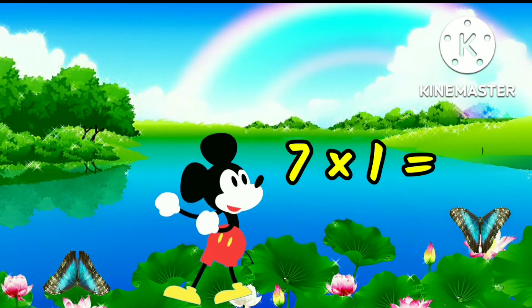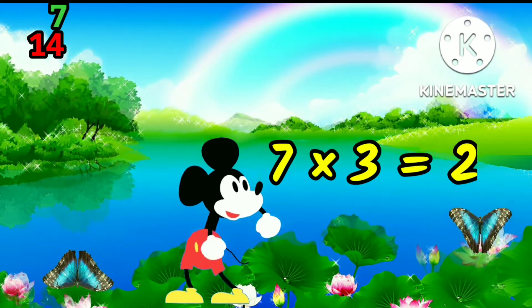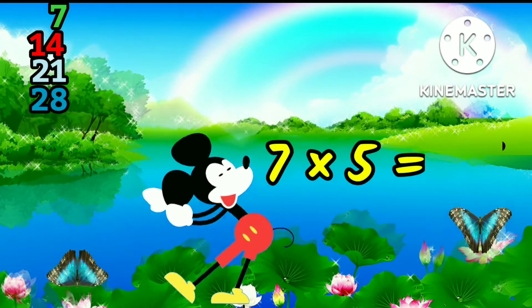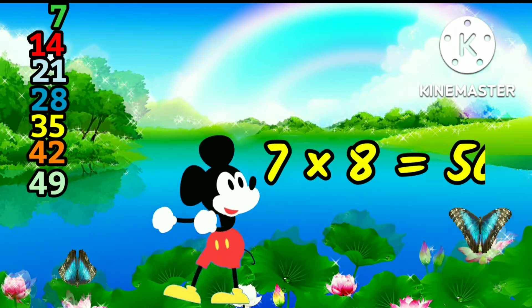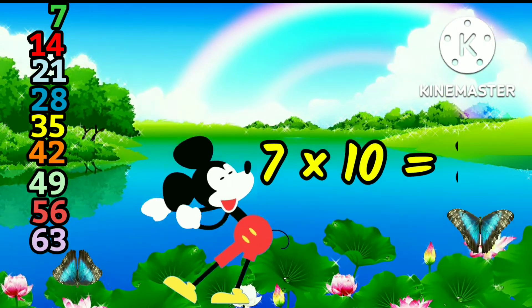7 1s are 7, 7 2s are 14, 7 3s are 21, 7 7s are 49, 7 8s are 56, 7 9s are 63, 7 10s are 70.